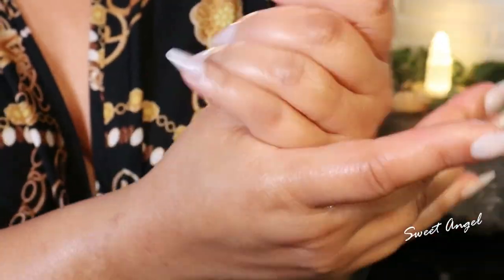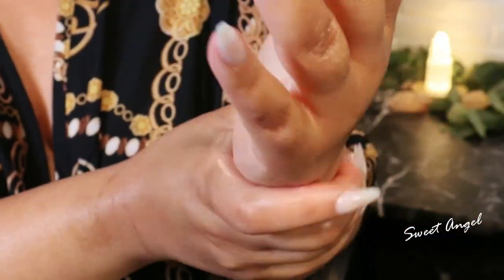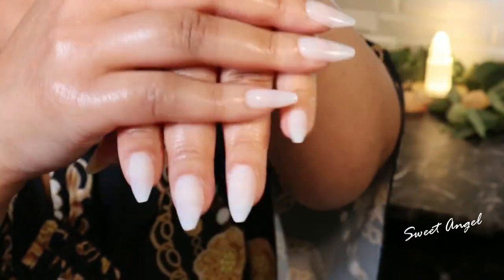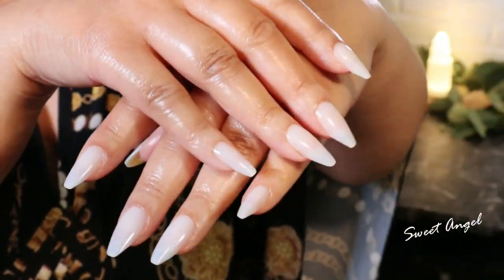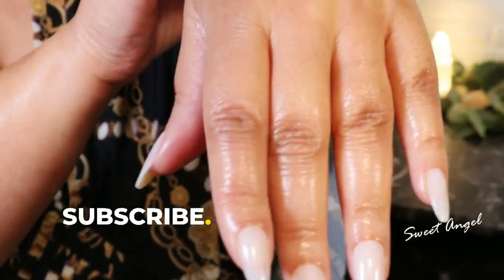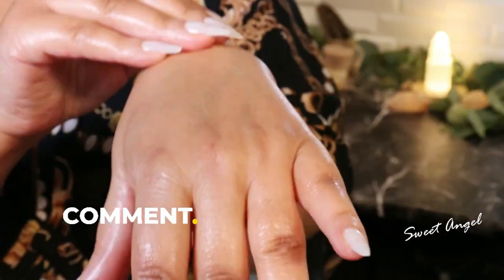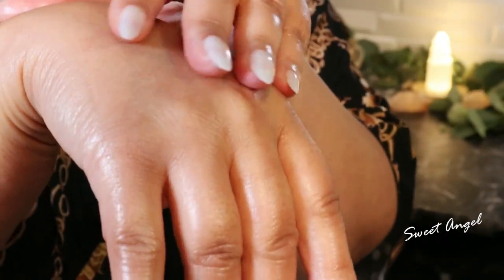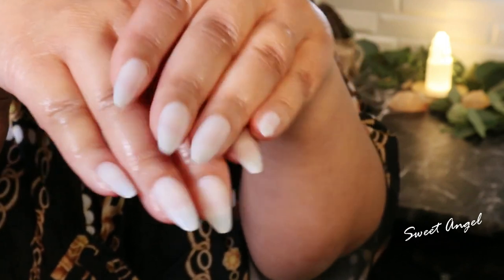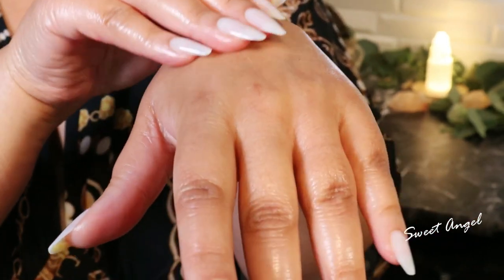Make sure you always moisturize your hands every time you wash them. Be sure to drink plenty of water, and if you're out and about, be sure you wear your sunscreen on your hands as well — it definitely helps with dark spots. And please don't forget to wear gloves when you're doing grueling housework, washing dishes, or gardening. Take care of your hands.